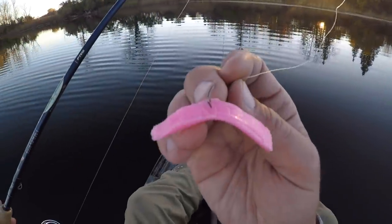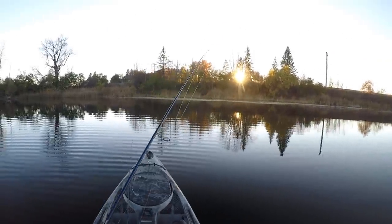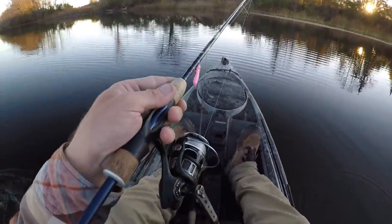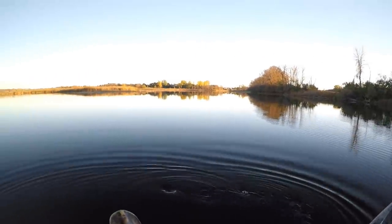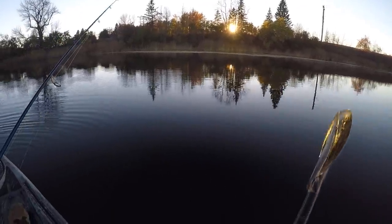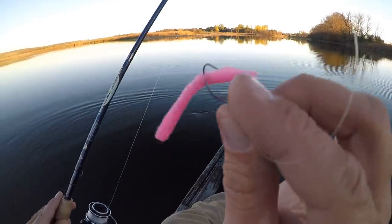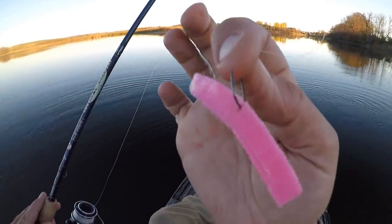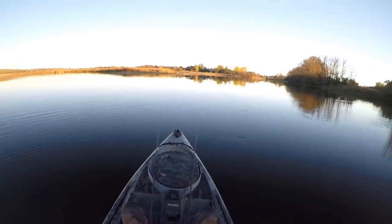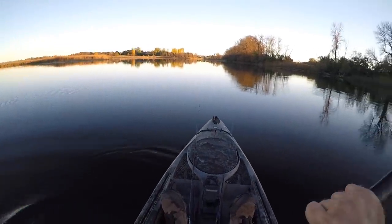All right, I got a few crappie to bite that miniature wacky worm setup. I think the school moved on me — I tried finding them for about 15 minutes without much luck. The water's a little murky out here, so I think that's going to do it for the crappie fishing. I'm going back to bass fishing for the last 20-30 minutes I've got out here tonight. It's kind of a fun little flurry of crappie action though. I'm gonna have to look around online and see if anybody actually makes a three-inch Senko, because that seems to be pretty effective for crappie. Fun little flurry of action there — hope you guys enjoyed it, I'll see you next time.